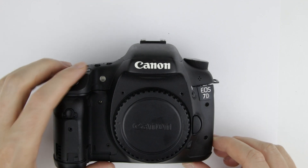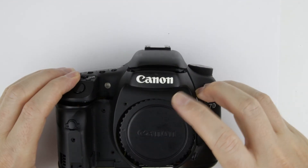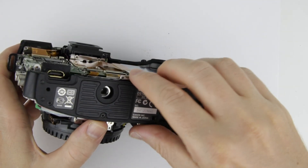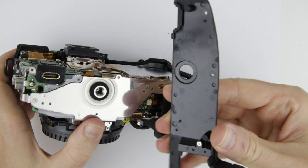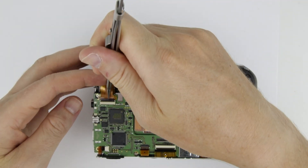Remove the front cover. Remove the bottom cover. Disconnect the two flat cables of the top panel.